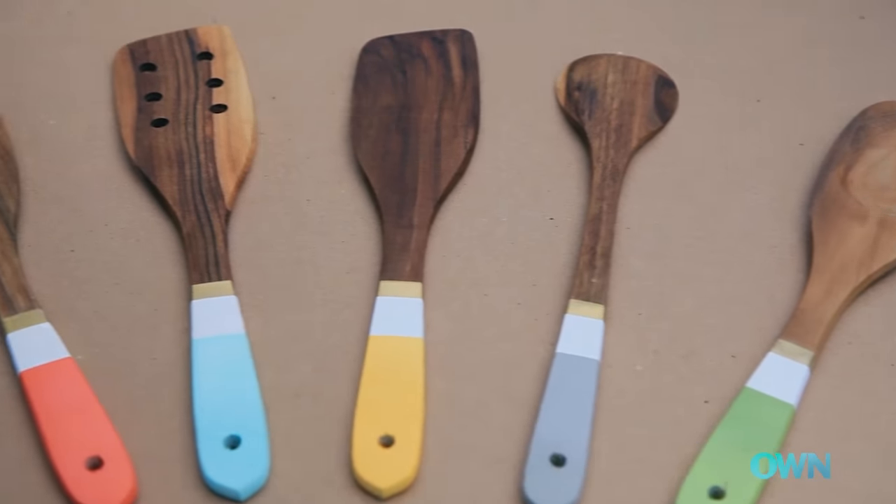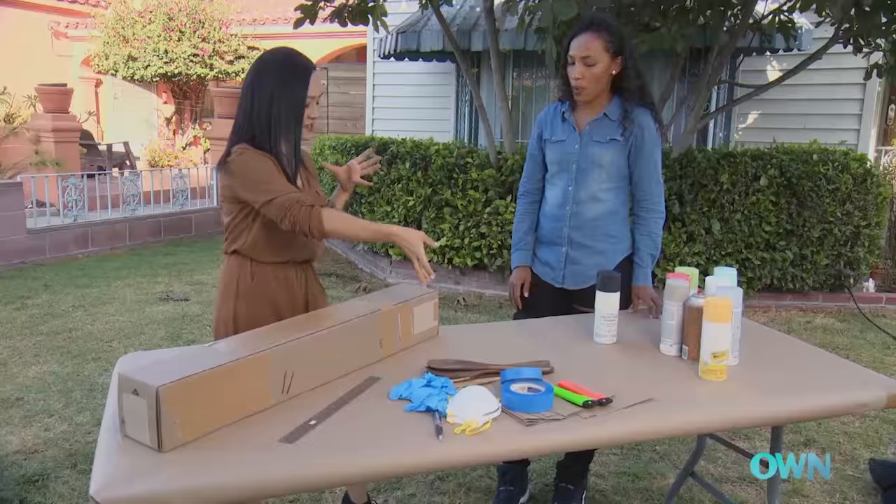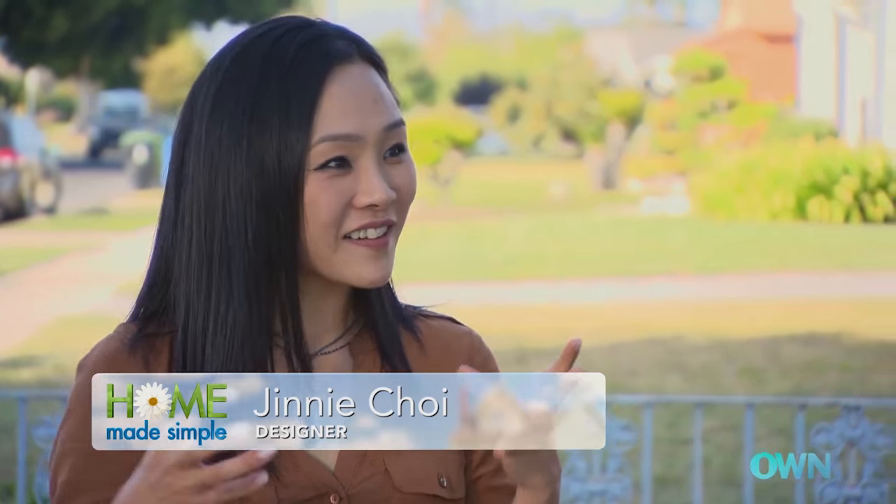I'm so excited about this next project because these cooking utensils are not only going to add some color, it's super simple. How are you with crafts? I am not the most artistic person, but I would love to learn. I love that attitude.